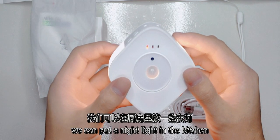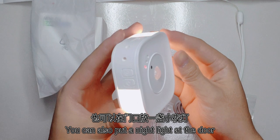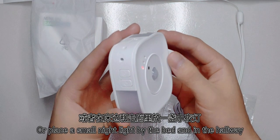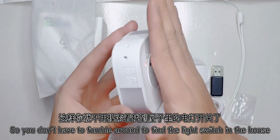We can put the nightlight in the kitchen. You can also put the nightlight at the door, or place a small nightlight by the bed and in the hallway, so you don't have to find the light switch in the house.